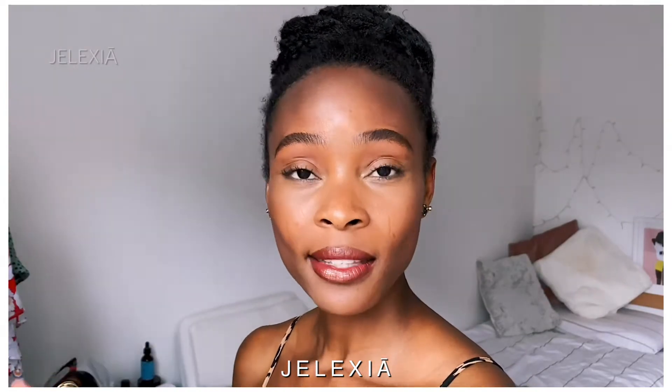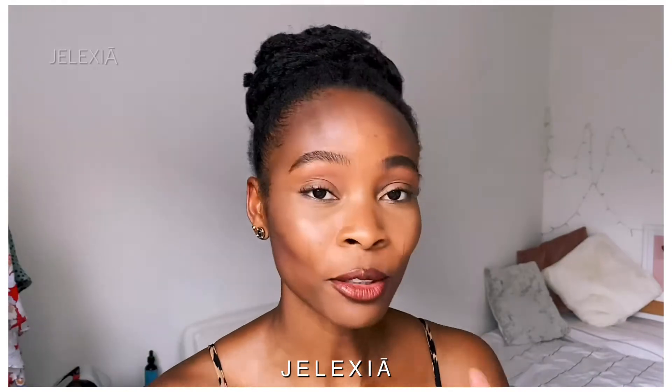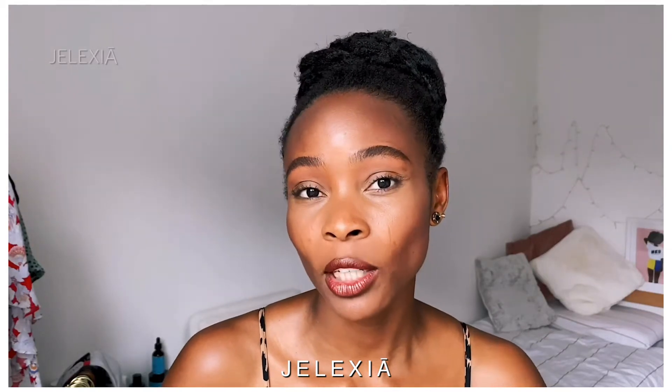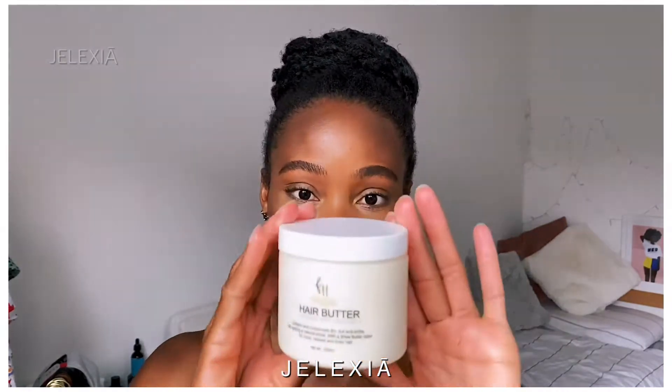I don't like slicking my edges down and all that stuff, so if you want to know how I personally did this without slicking my edges down, you better stick around and continue watching. In the following video you're going to see, I will be introducing to you a specific product. Before I play that video, let me tell you a little bit more about this product — it's a hair butter, which looks like this.